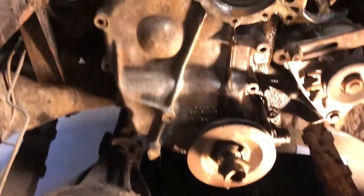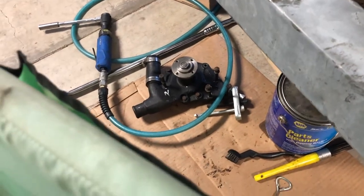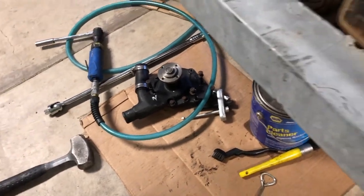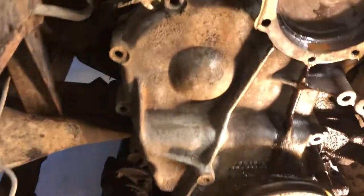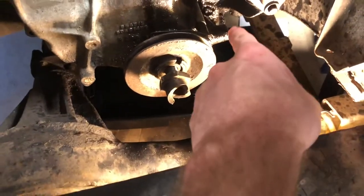Right now we've got the water pump pulled off there. I keep all the screws and bolts organized in one spot so everything goes back together a lot quicker and easier. I've got everything loose and ready to come out — we're just waiting on this last bolt right here.